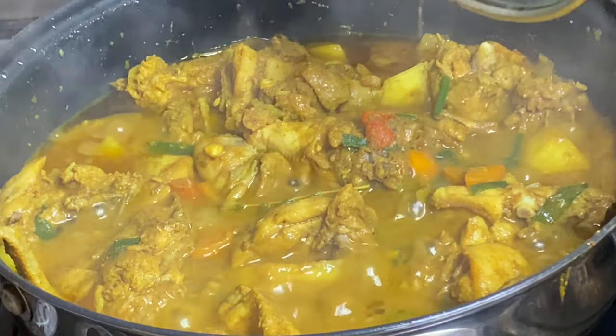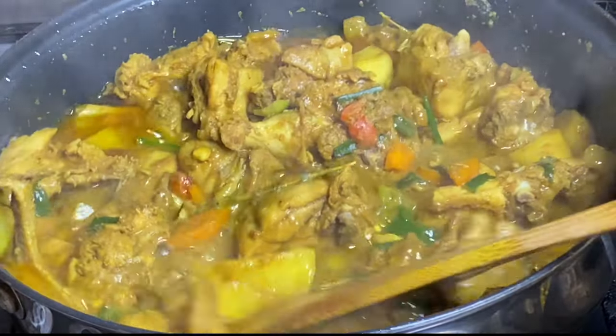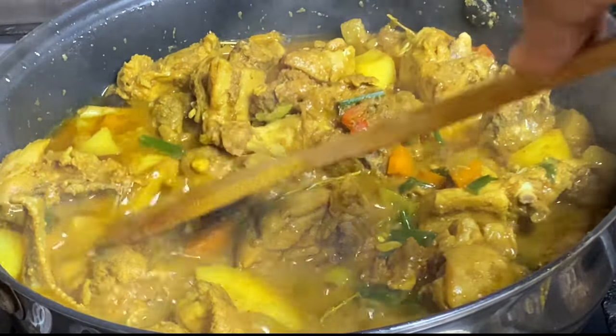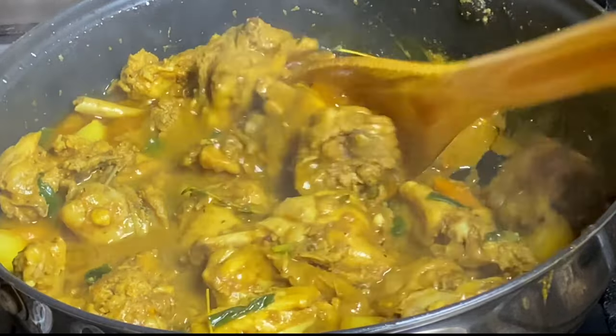And that's it — it is ready! It's as simple as that, and this would be one of the best tasting curries you'll ever have. The sauce is thick and flavorful, and it's time to serve.